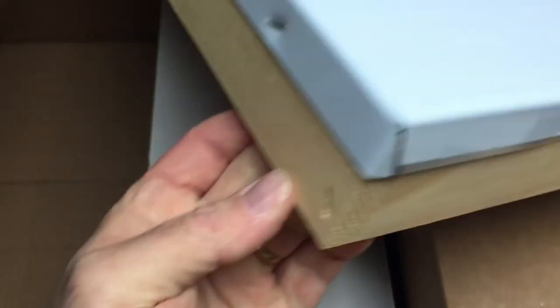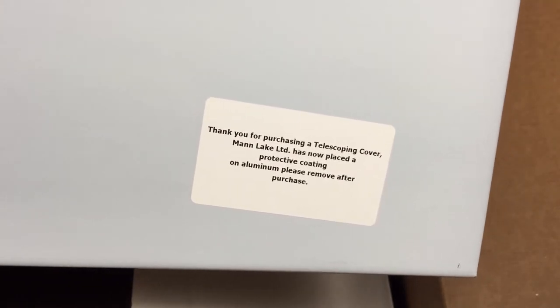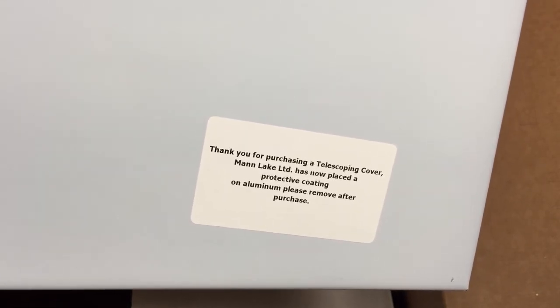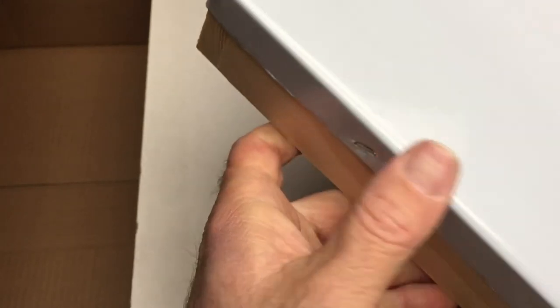You can see that the edges are down and crimped, and also the edges are stapled all along. On the inside it really feels nice — good new wood, a nice piece of wood, aluminum top cover. It says: 'Thank you for purchasing a telescoping top cover from Man Lake. Please remove the protective cover of aluminum after purchase.' So there must be a plastic cover — yeah, I can see it right here. You can see there's a plastic cover right there.